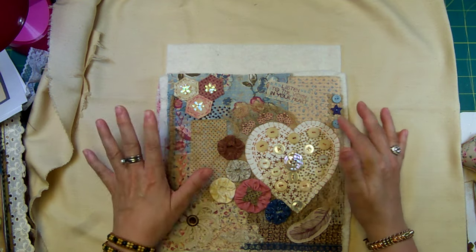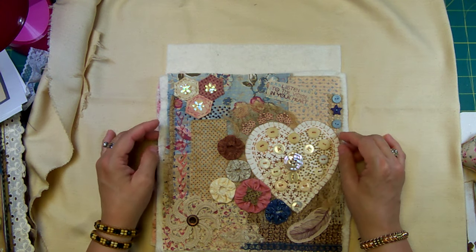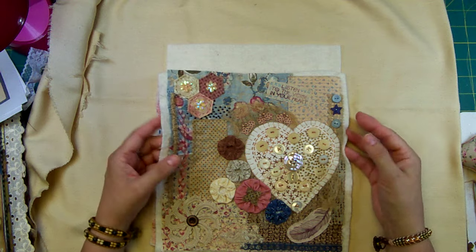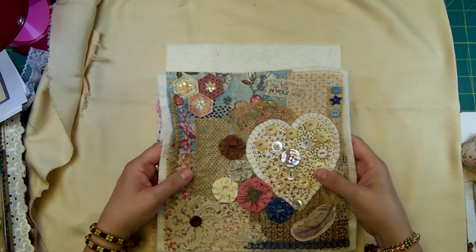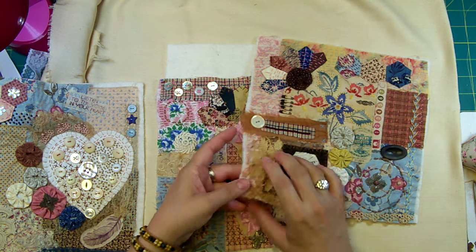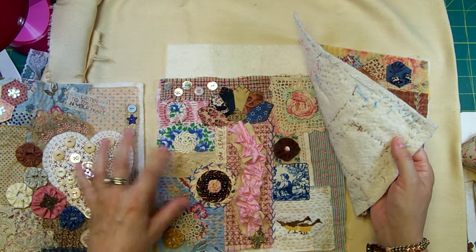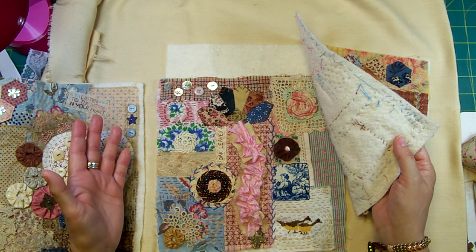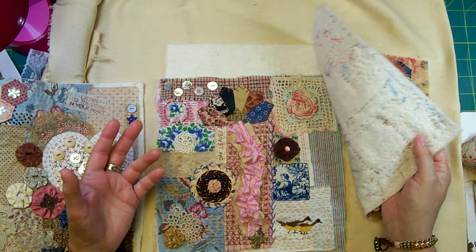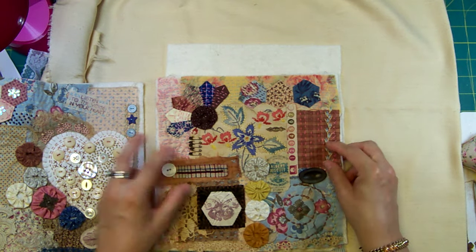With slow stitching, your stitches don't have to be even, they don't have to be in a straight line — they can be, but they don't have to be. You can just throw everything including the kitchen sink on here. I don't care if things are stained, ripped or torn, and you don't care about your raw edges.